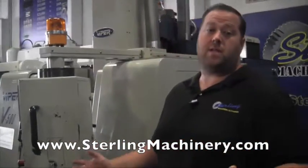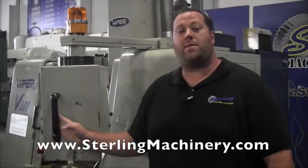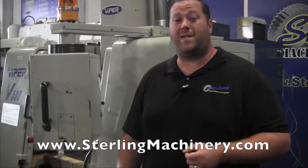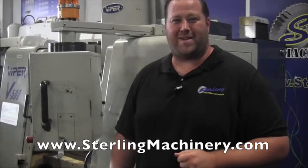And if you're interested, give us a call: 626-444-0311. Check out our website at SterlingMachinery.com, or you can check out our new Google 360 view to take a tour of our showroom and facility. Give us a call — thank you very much.